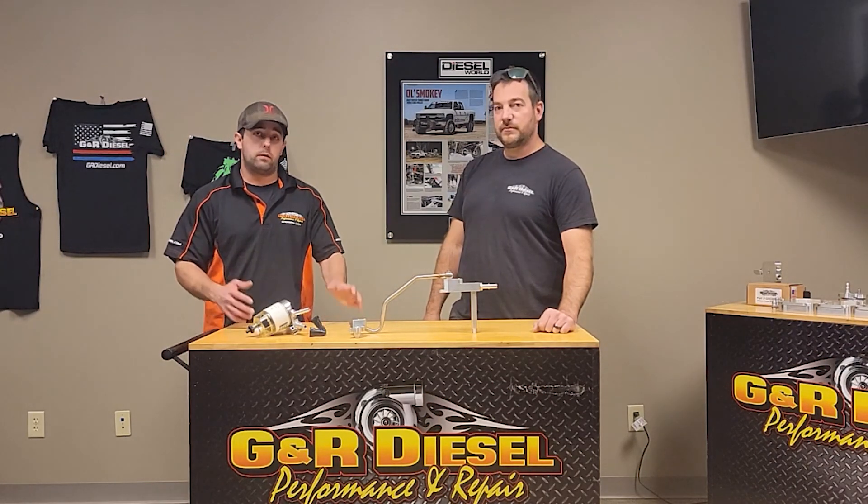If you guys have any questions about our CP4 bypass kit or any other products that we make, go ahead and give us a call. We really appreciate you guys taking the time to watch our videos. Thanks again — you guys have a good day.